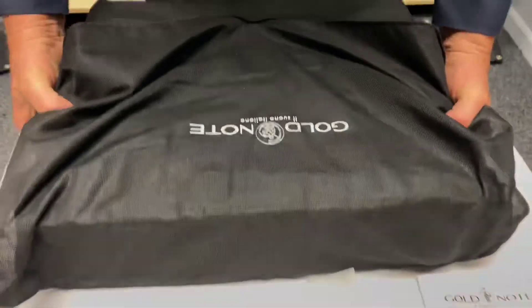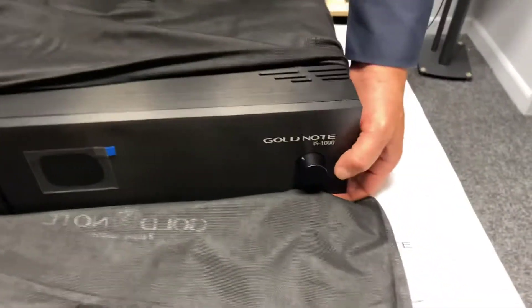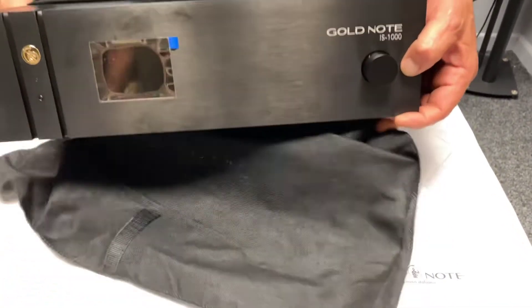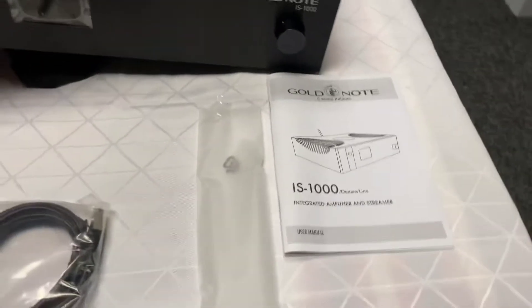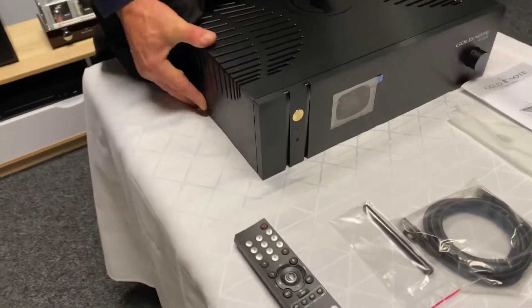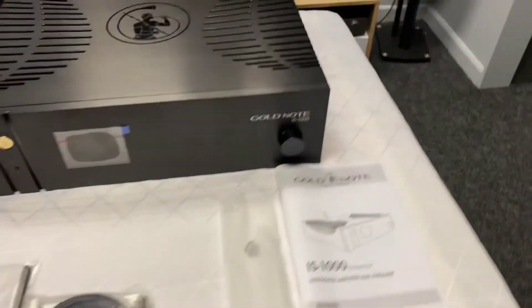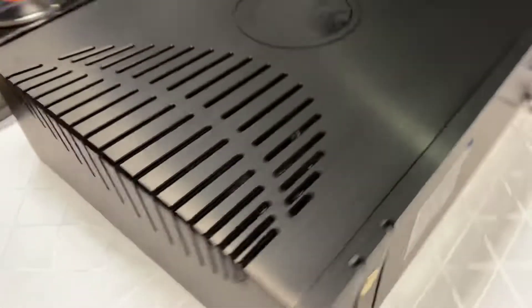And Angus has now lifted it out of the box. Wow — a little bit of weight. And effectively this is a DS10 built into an integrated amplifier. So if you're wanting something full size and you want a streamer, DAC, all in one, this is the way to go. And this is looking fantastic.